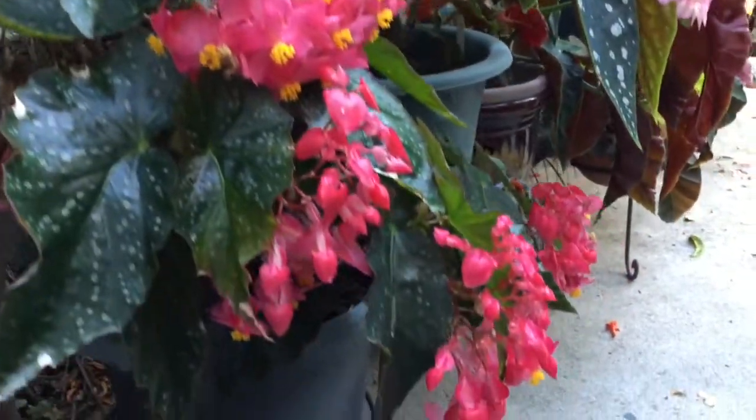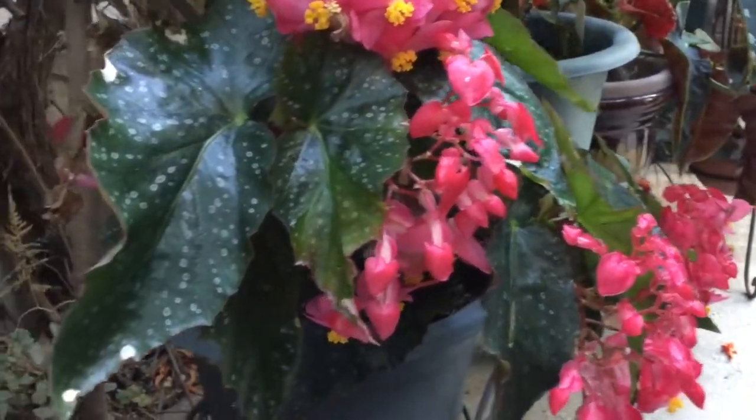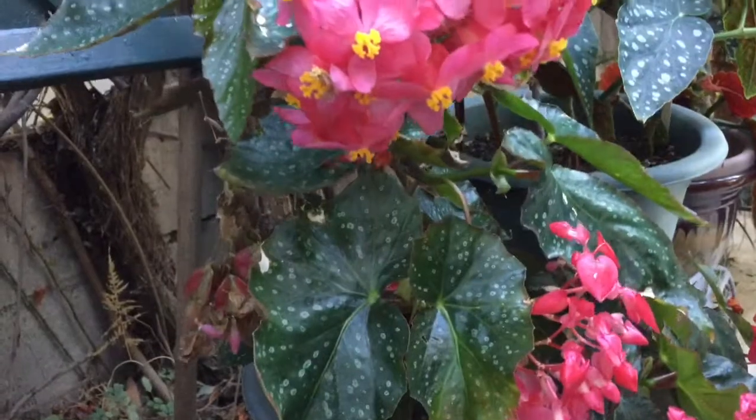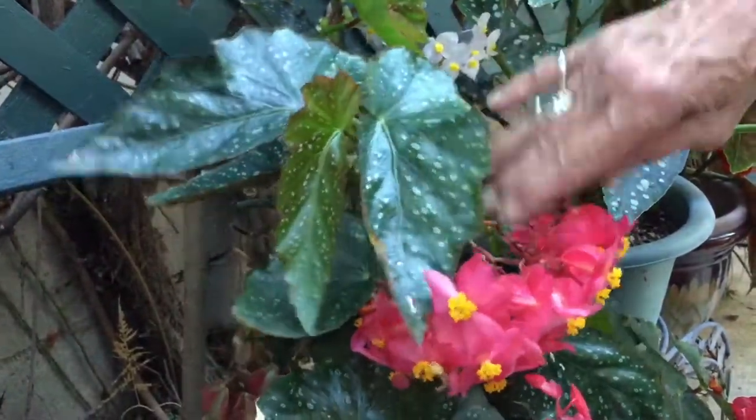This begonia is Joe Lord. It's a Brad Thompson hybrid. He crossed Hannah Sur with Orange Rubra. Large umbels, just beautiful, really nice plant.